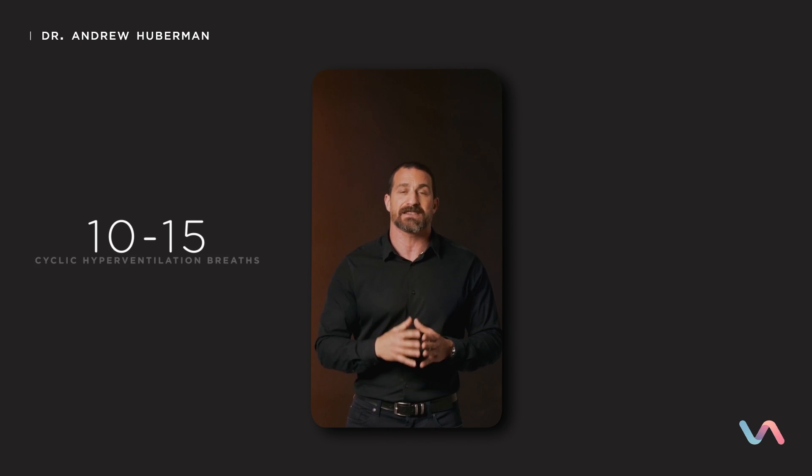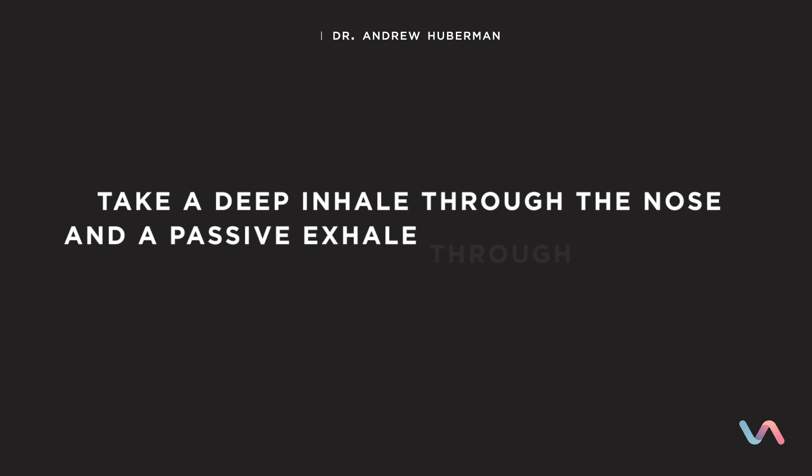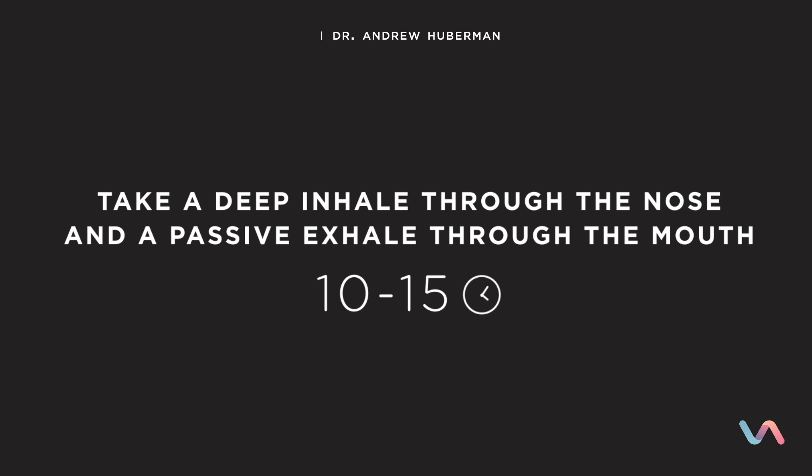If you're finding you're too sleepy, get alert by practicing about 10 to 15 cyclic hyperventilation breaths: a deep inhale through the nose and a passive exhale through the mouth, repeated about 10 to 15 times.